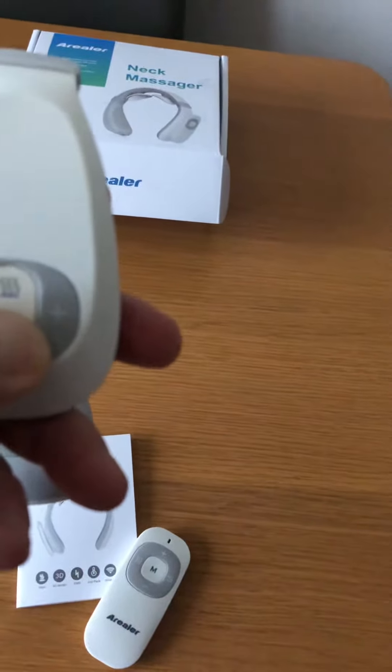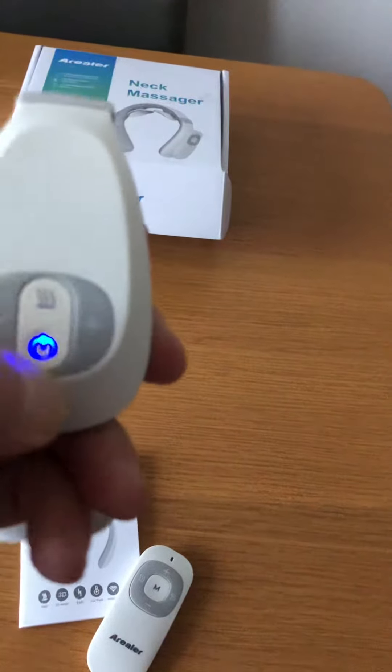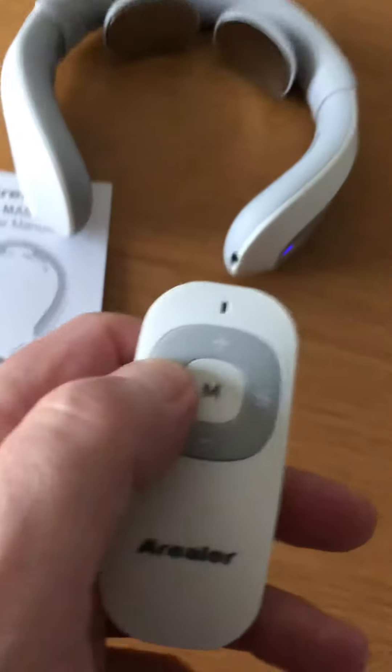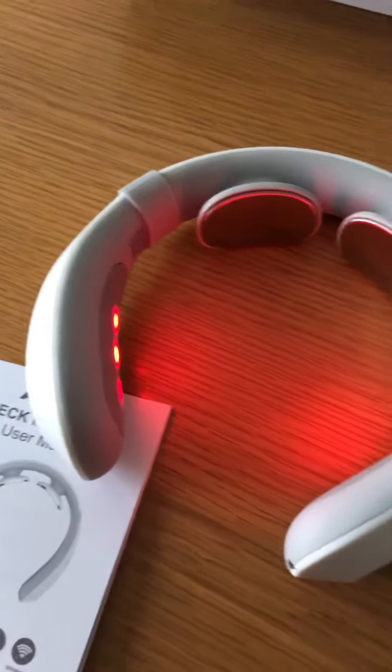Switching it on is very simple — you just press that and it's on. With the remote control, if you press this one here, that's the heat. It does get quite hot, which I actually liked.